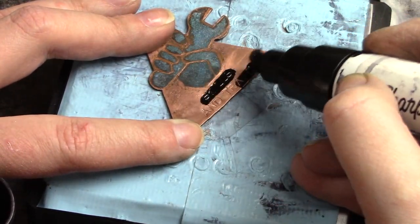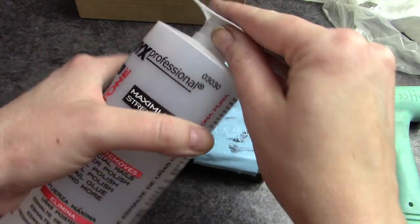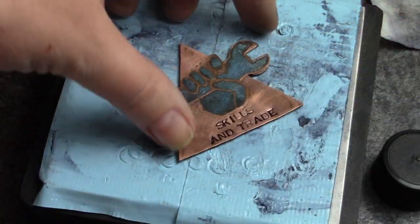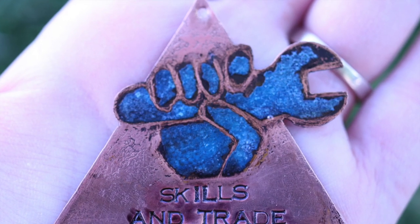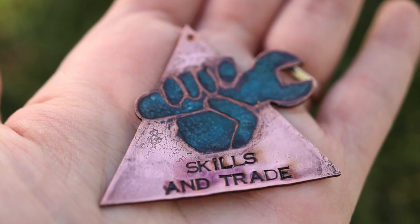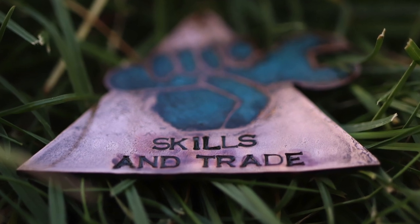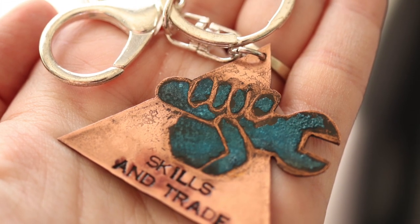I'm using my Sharpie oil marker to fill in the stamped impressions. I didn't want to use liver of sulfur because I'd have to buff it off with an abrasive, and I do not want to wreck the polish and shine Tyler put on. I love the finished piece — the blue verdigris patina gives it this super industrial feeling look. I went ahead and used a clear Rust-Oleum spray to cover it.